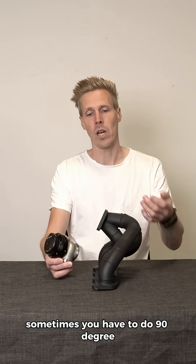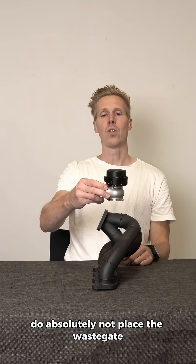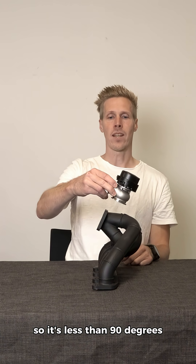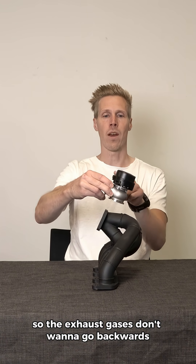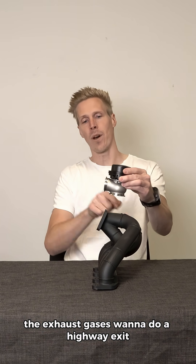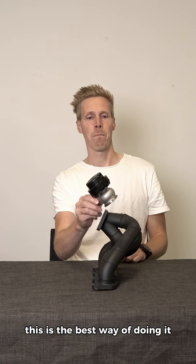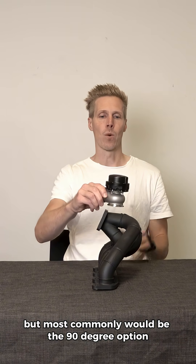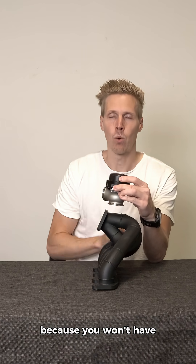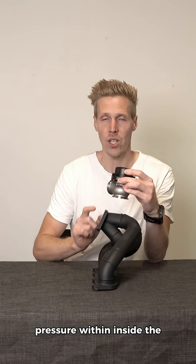Sometimes you have to do 90 degrees, but be sure the flow won't be that good if you do. Do absolutely not place the wastegate so it's less than 90 degrees, as the exhaust gases don't want to go backwards — they want to do a highway exit. The smooth angle is the best way of doing it, but 90 degrees is most common. In that case, you would need a bigger wastegate because you won't have as good flow to evacuate pressure inside the exhaust manifold.